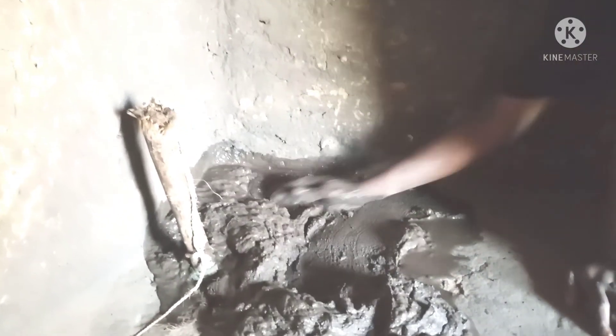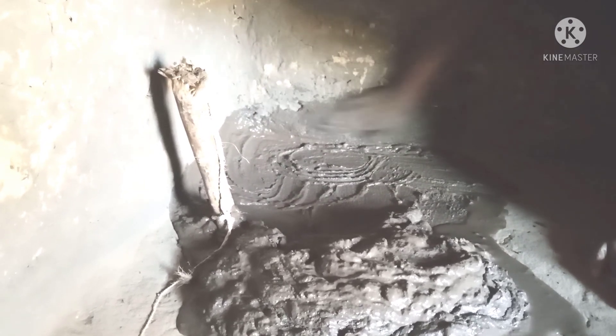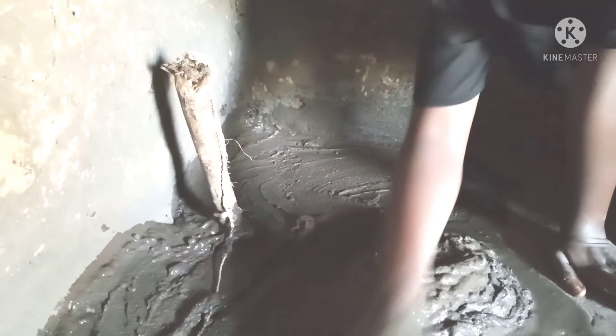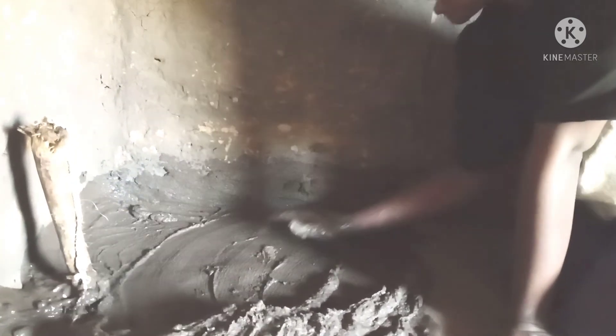So guys, I'm starting my work. What you do basically is keep removing the soil and working it in. You start with the part of the wall. You just smear like this, the way I'm doing. You try to spread it, and after spreading, you remove the excess.